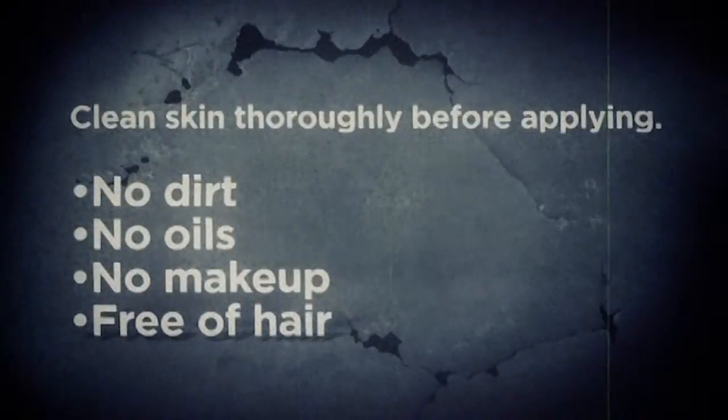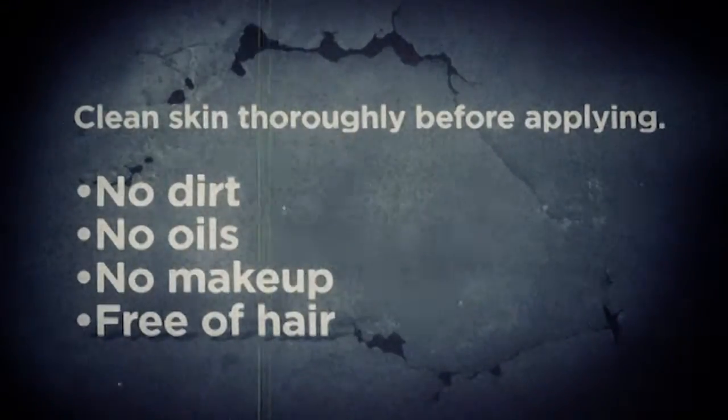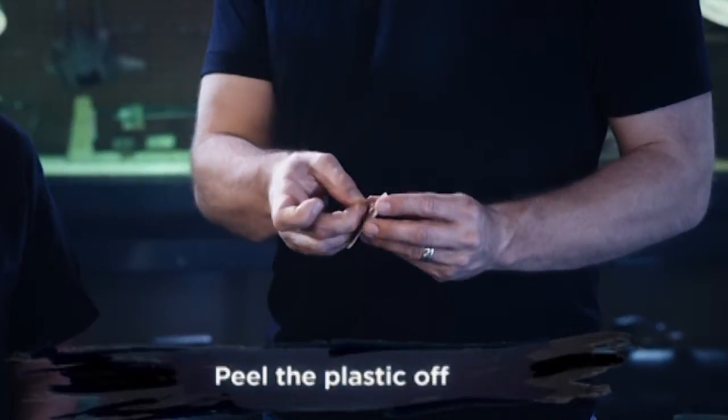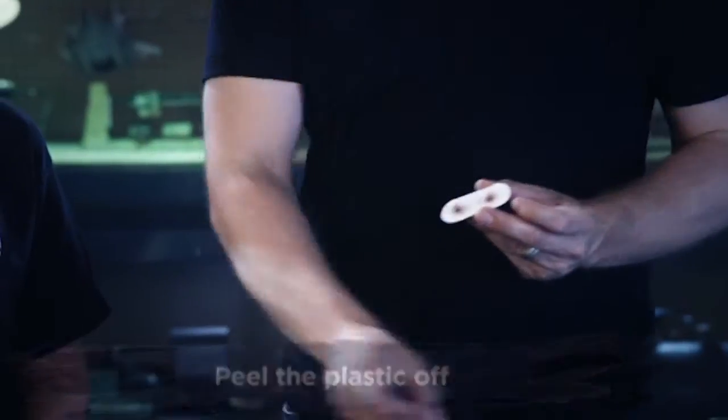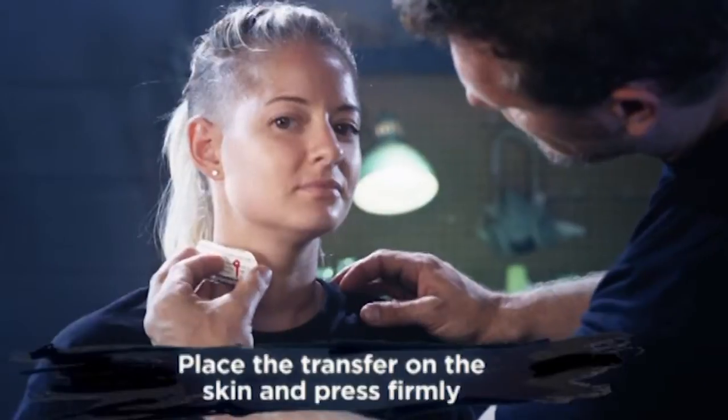Before applying, make sure the skin is clean, free of any dirt, oils, makeup, or hair. When you're ready to apply, peel off the plastic exposing the sticky backside. When you've decided where to apply the transfer, press it firmly into the skin.